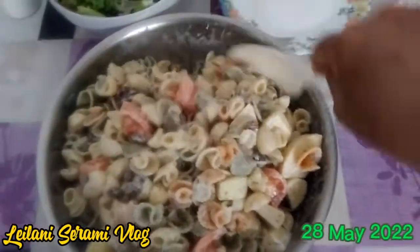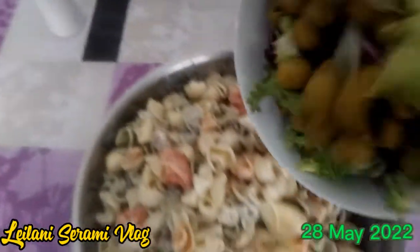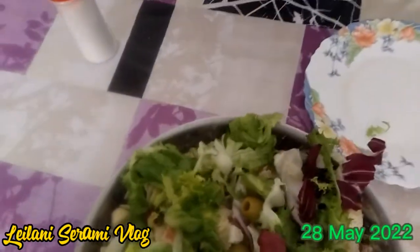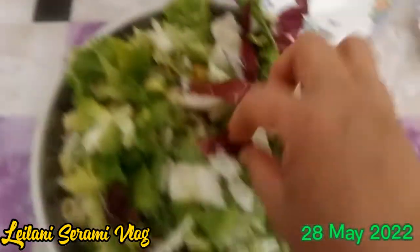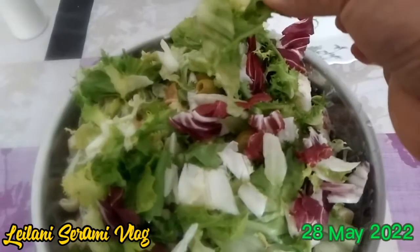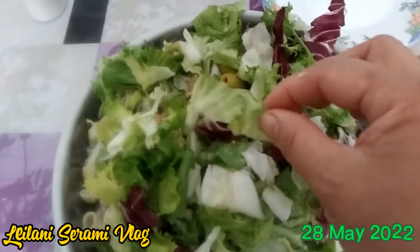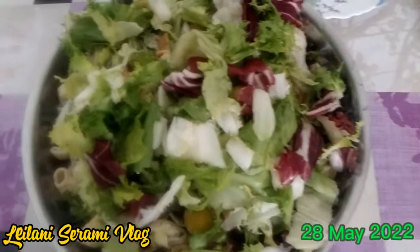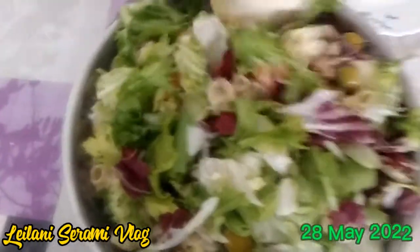Now we are going to mix in the olives and the leaves. We have lots of leaves — I think it's better I remove some because I put in a lot. I think this is radicchio — this violet one. And then we have here what we call escarola. It's a bit bitter, but not so bitter.